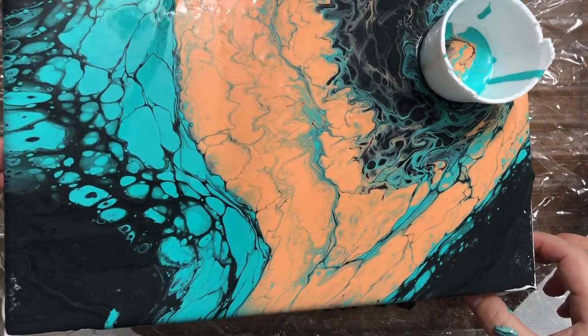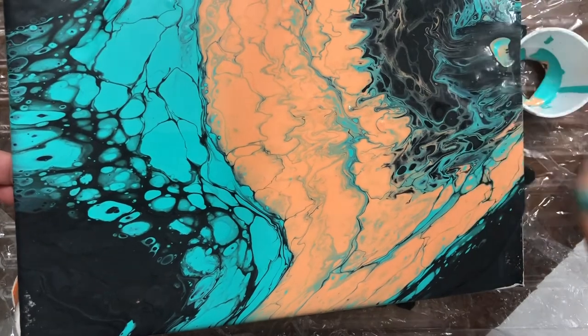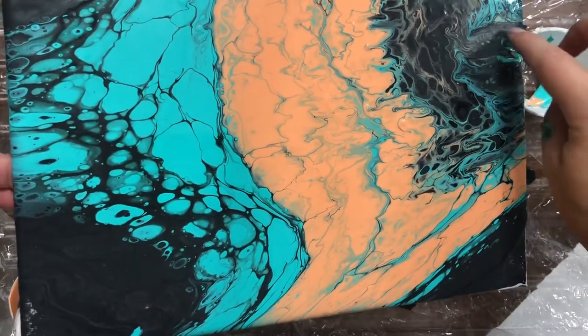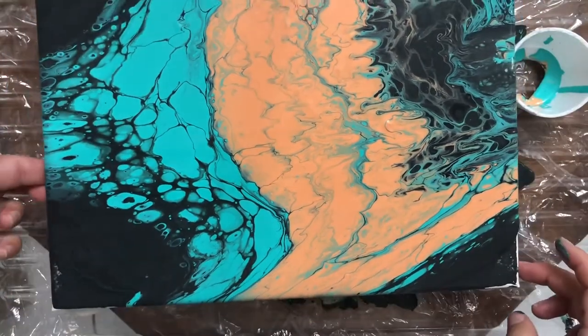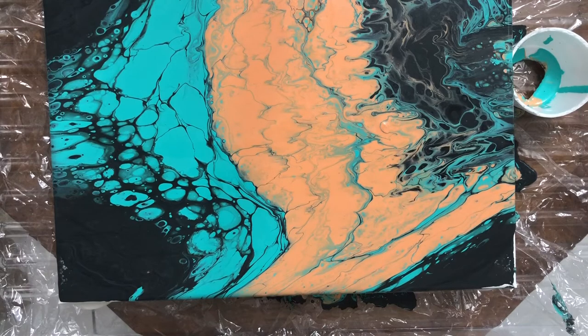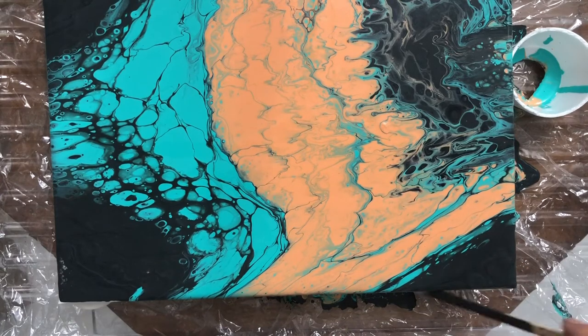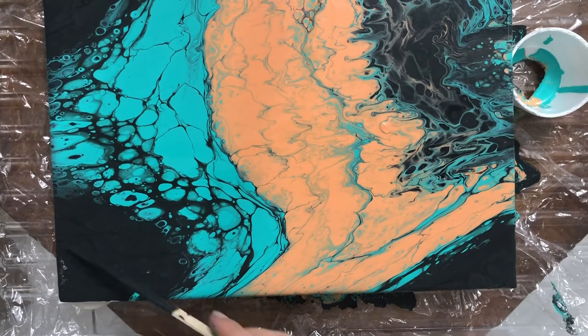I would try to experiment with backgrounds, but they'll probably all be on the dark side — like dark red, dark blue, or maybe dark green. I'll have to think about it, and I'll definitely try something different in the future.